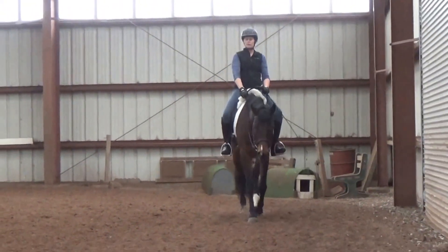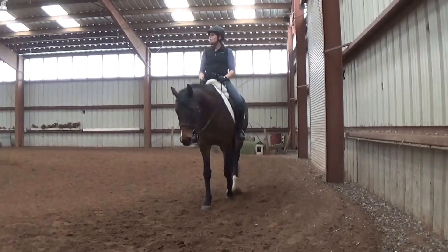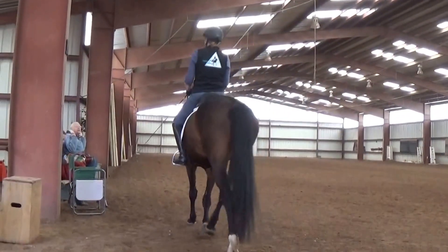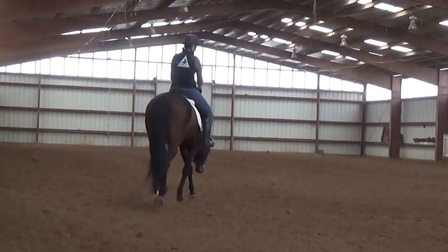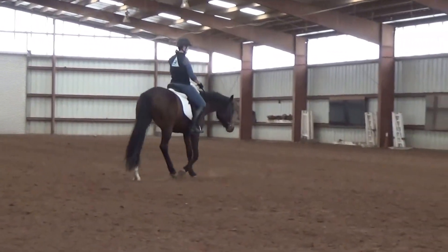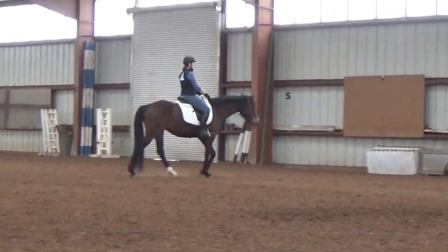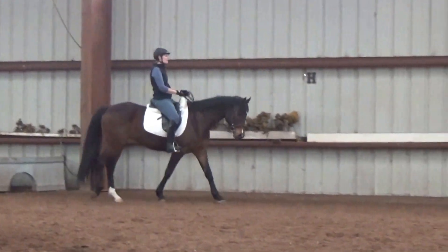I know sometimes it seems like a lot of bothering with leg and this and that on the stiff side, but it's better than letting them stay stiff there. Because then they get all these neck issues and muscle issues and vertebrae issues. And then the chiropractor goes — you pay them a jillion dollars because you are a bad rider. And they always come back because nothing gets better.